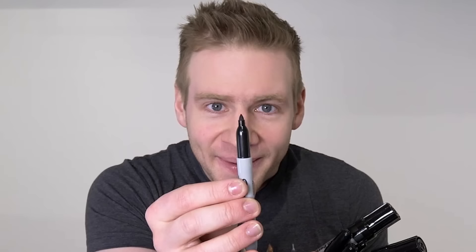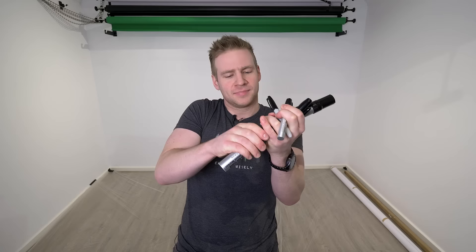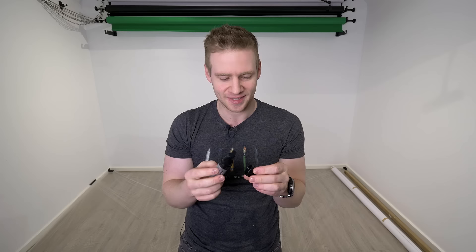G'day ladies and gentlemen, welcome to Draw with Jazza. I'm Jazza and today I'm going to be using some Sharpies of different sizes. I have the baby Sharpie, the medium Sharpie, and the Jumbo Sharpie — officially called the Extra Broad Jumbo Permanent Marker — but let's call it a Sharpie for continuity in the title.